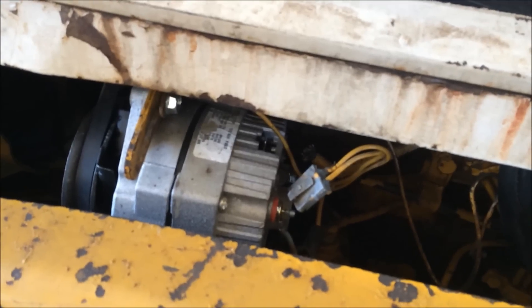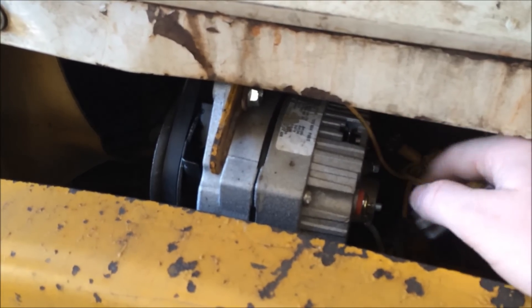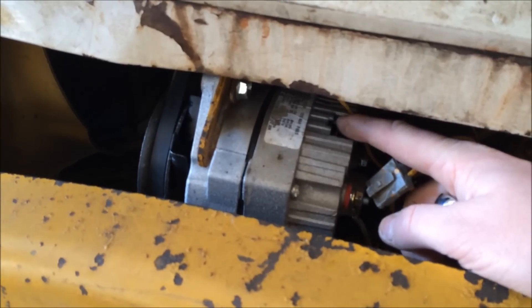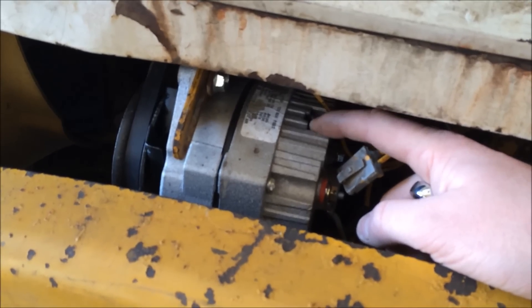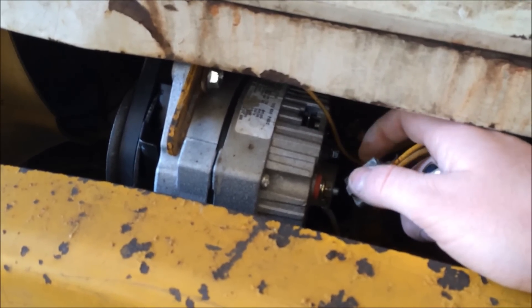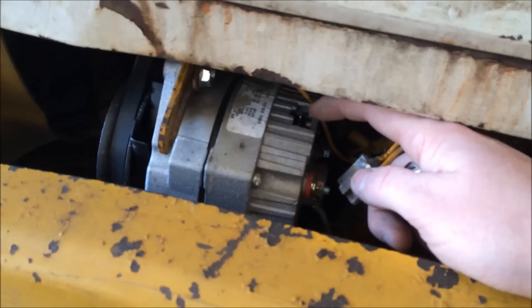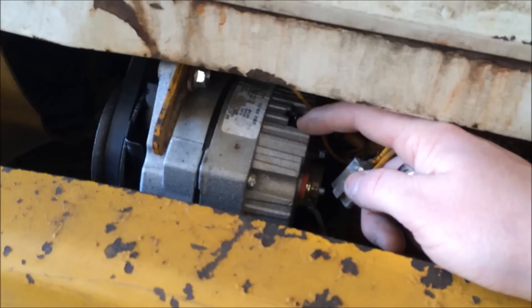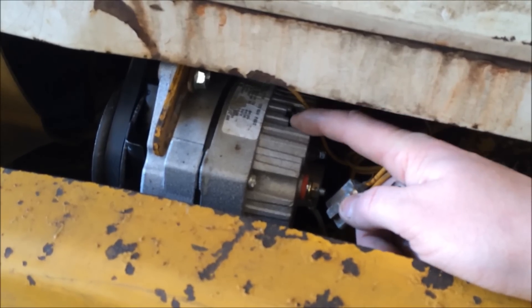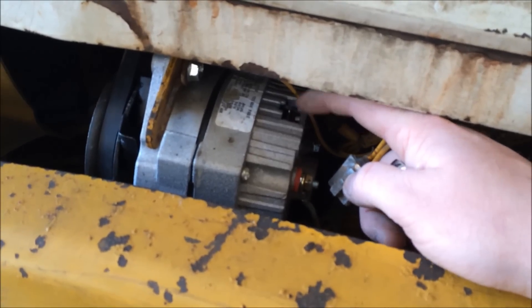I'm going to abandon those wires and set up my own idiot light to see if I can get it to charge. Number two post gets grounded right to the battery — they say to take it all the way back to the battery because it's the voltage sensing terminal so it doesn't overcharge the system. Number one post goes to the idiot light and then gets switched to the key switch, so when you turn it on the light comes on. Once you start it, the light gives the coil the voltage it needs to generate, and then once it starts generating it sends positive back and shuts the light off. So if the light stays on, you're not charging; if the light goes off, you are charging.